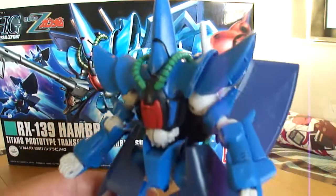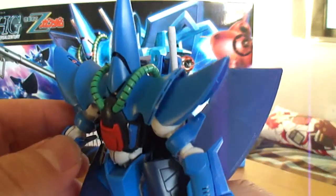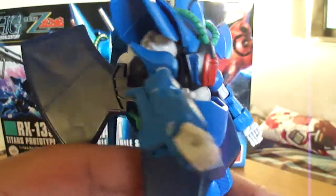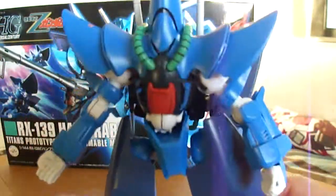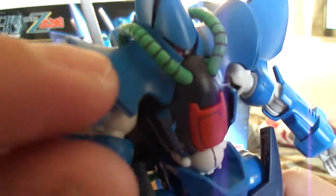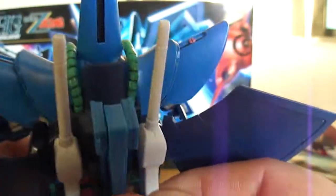Now this kit isn't painted, but it is panel lined and stickered up. There's a sticker that was supposed to be up here — one of the pink ones — it fell in there and I'm too lazy to take it apart and put it back on. So it's just going to stay — you can't really see it, it's right in there, you can slightly see it. These beam pistols aren't moveable or removable, so you can't hold them in his hand; they stay firm in the back.